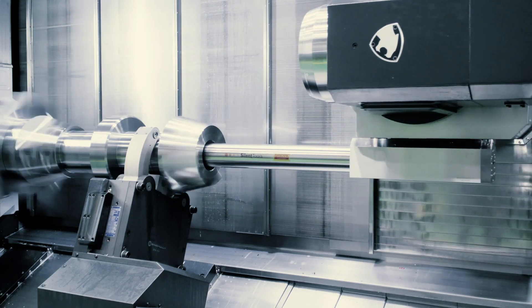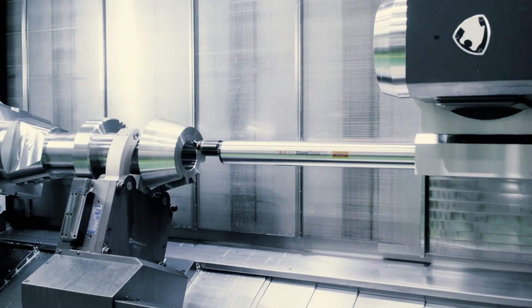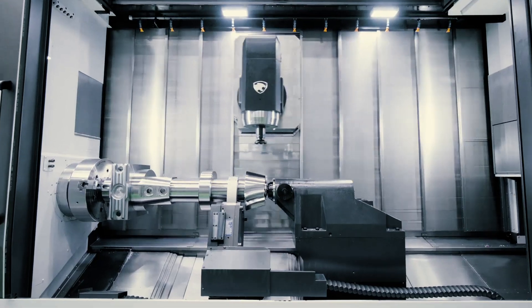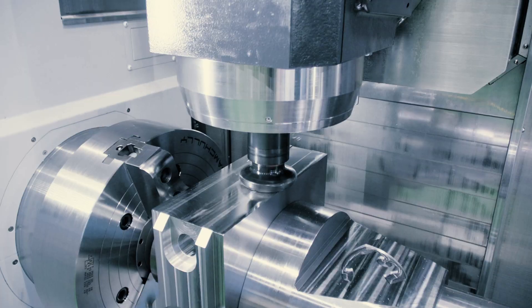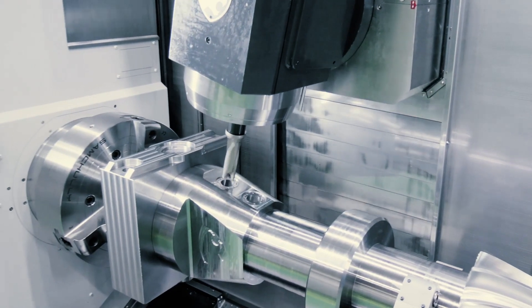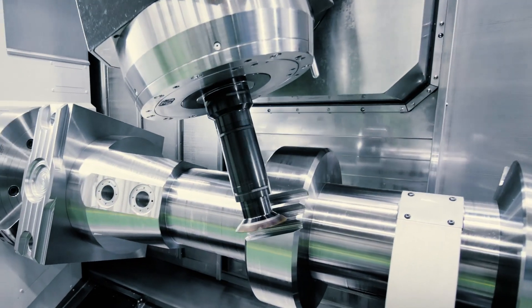The X-axis runs on three rows of linear guideways for extra rigidity. On top of that, the 50-horsepower spindle cranks out 1200 foot-pounds of torque, and the machine has a maximum turn length of 10 feet.